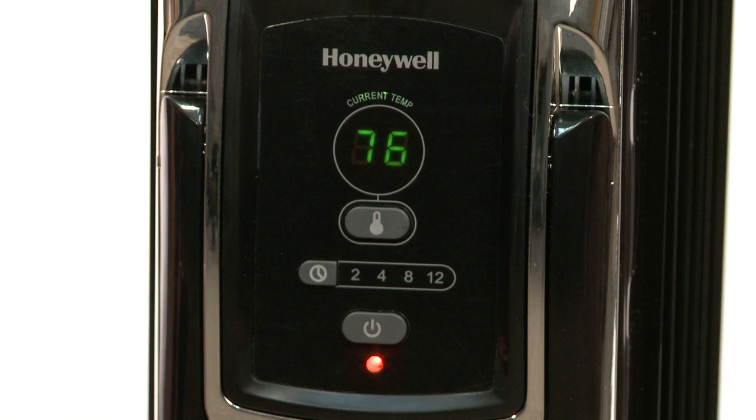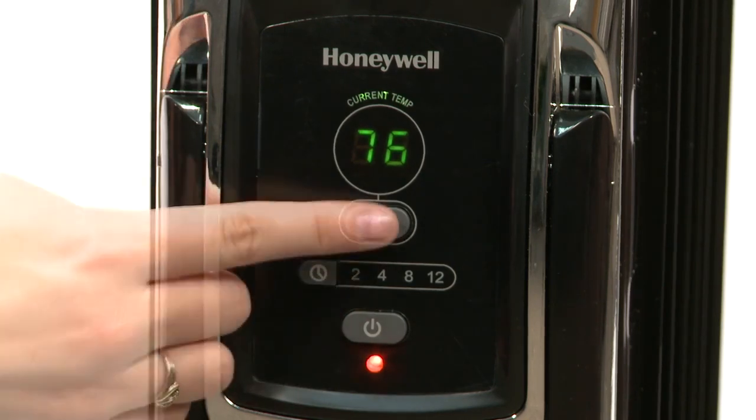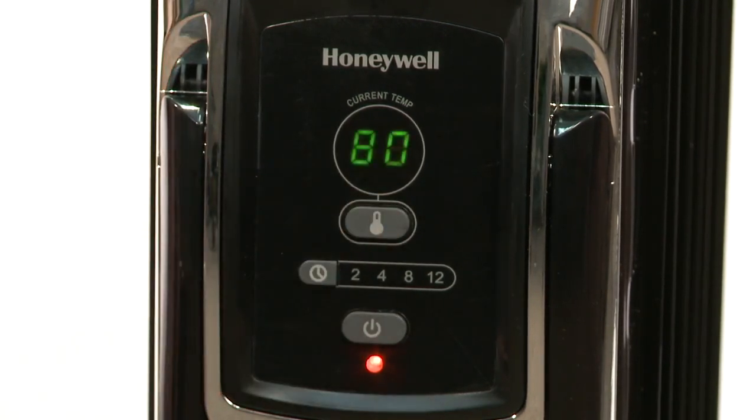To change the setting to low, where the heater will operate at 900 watts, press the set button once until low blinks in the display. To use the thermostat and choose your desired comfort setting, press the set button to choose 65, 70, 75, or 80 degrees. The chosen desired temperature will blink three times in the display and then the current room temperature will display steadily.